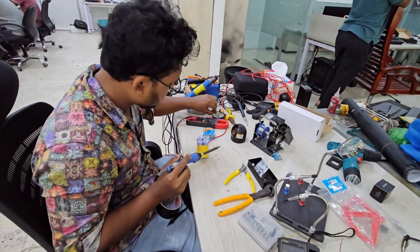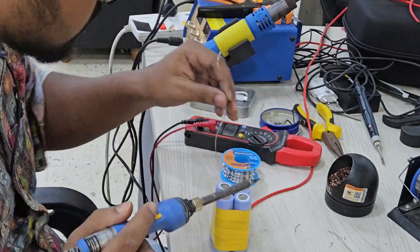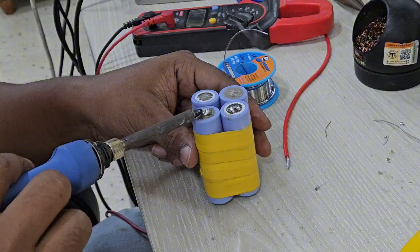Welcome back. Today we will be soldering a four-cell Samsung lithium-ion battery pack and discussing how the cells are connected as well as how the circuit works.